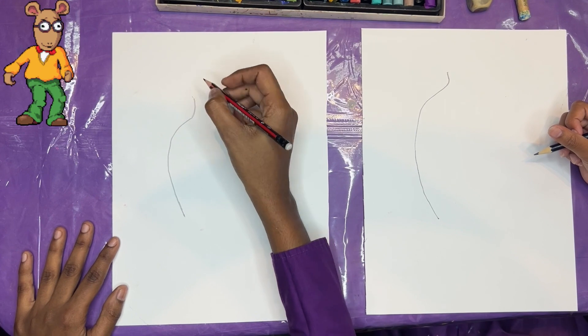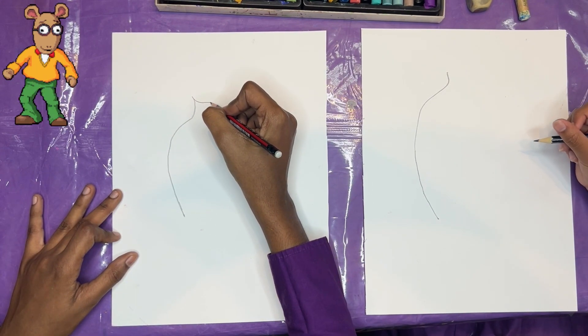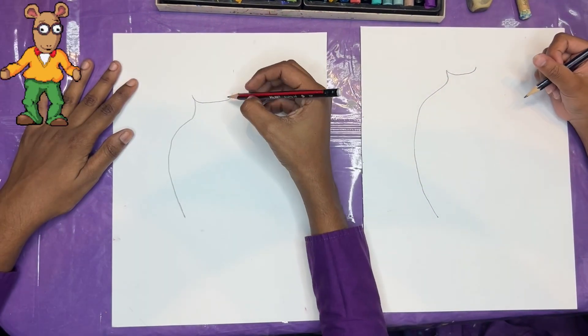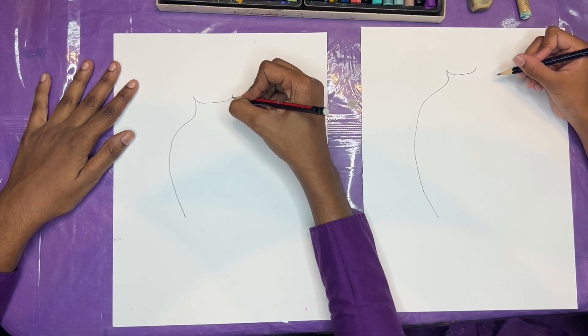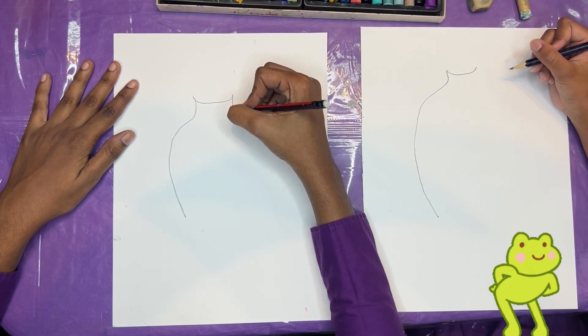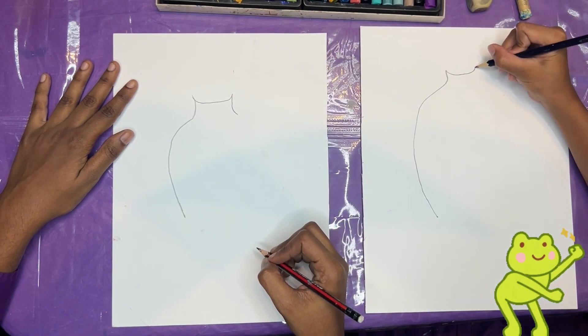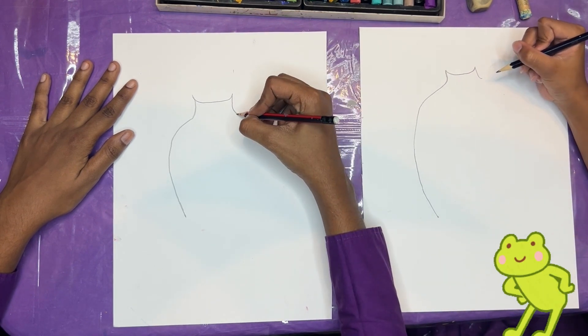And then we're going to draw the top of our jar. I'm going to go around like that, I'm going to go around, and then we're going to come down. So whatever we do on one side, we're going to do on the other side, okay? I'm going to come around like that.